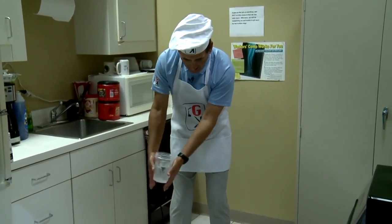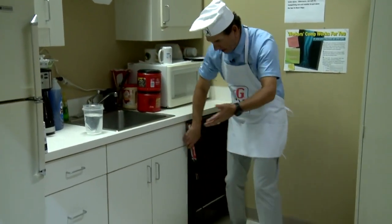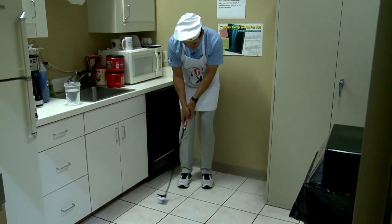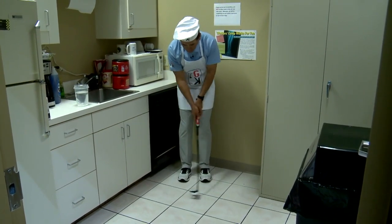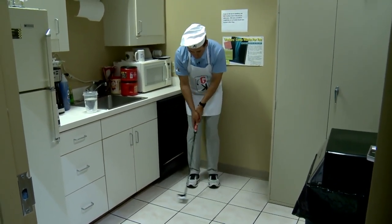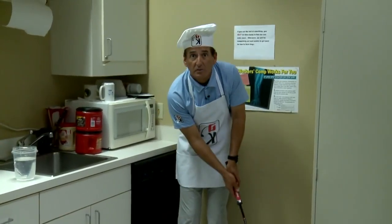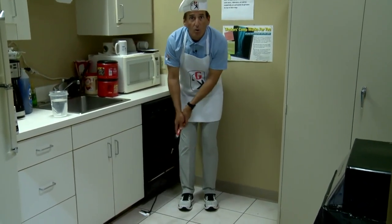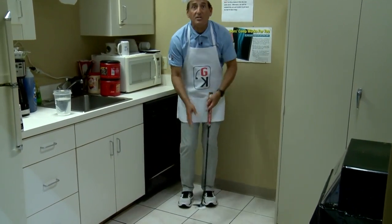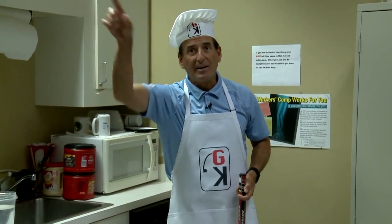If I can stand here and do this smoothly, that should apply to my putting stroke when I grab a putter. I want to feel like I'm not spilling any water. Look at the stroke — smooth back and through. I can go faster and keep the same speed, or slower at the same speed. Just keep at the same speed and get the hit and the pop out of there. Practice this in your kitchen and it'll translate to the golf course to making more putts.